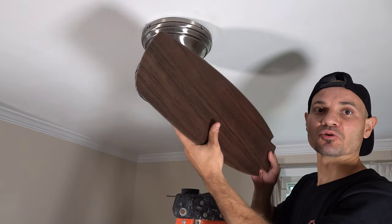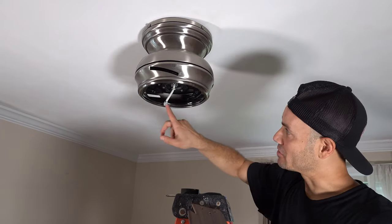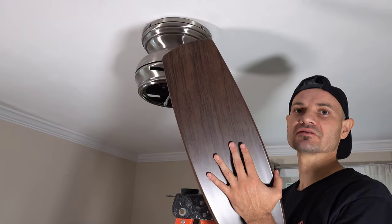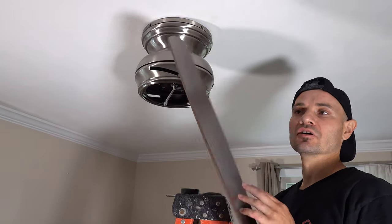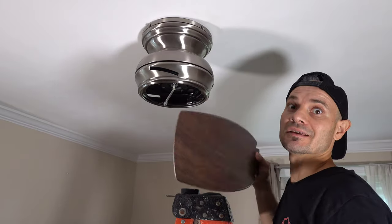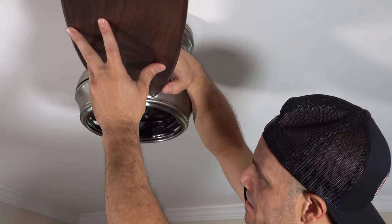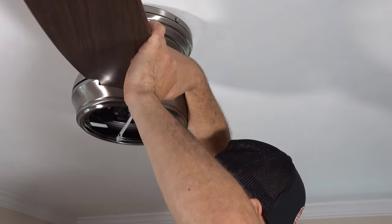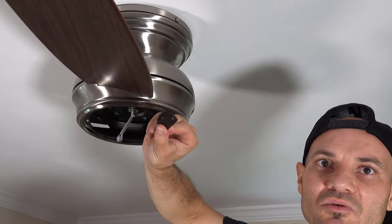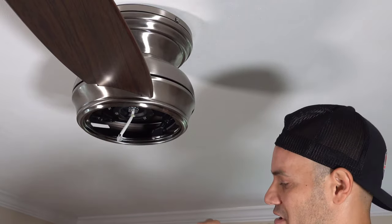Now we're going to install the actual paddles. This is actually kind of nice — they slide into these little grooves and then I'm going to screw them onto the plate underneath. Some paddles come in two different colors or themes, so make sure what you want to see looking up is what you want. Just slide this bad boy in there, line it up with the holes — they give you a little bracket as well — and then screw those in with three screws. Repeat that three times and we're golden.